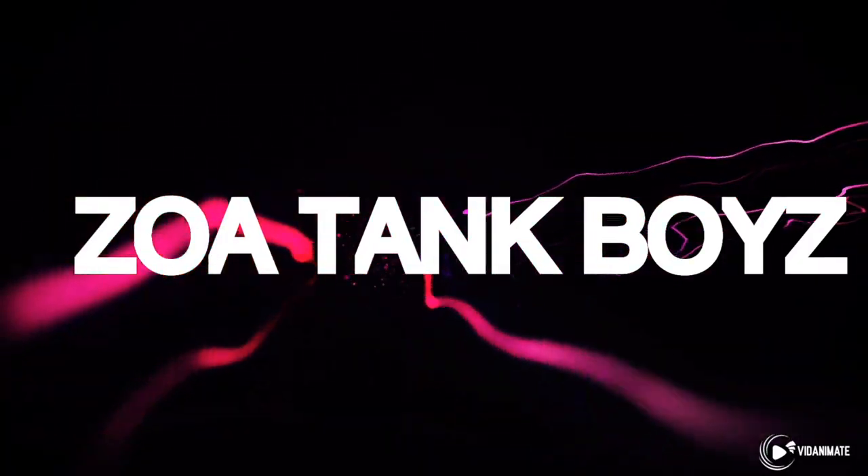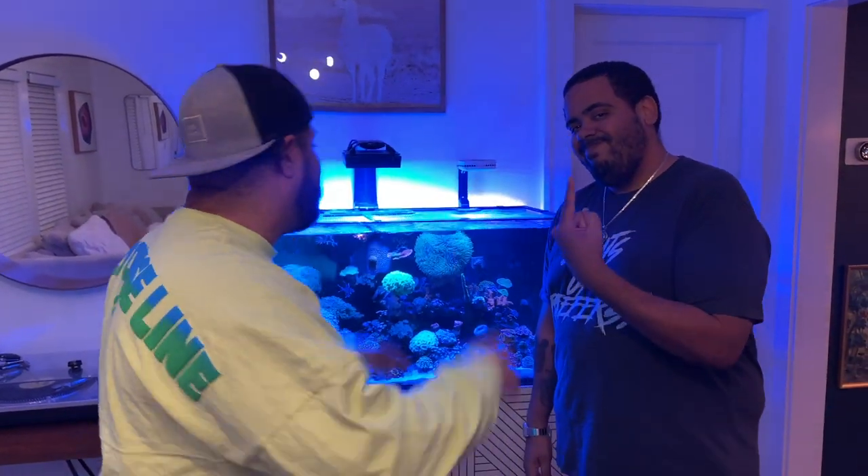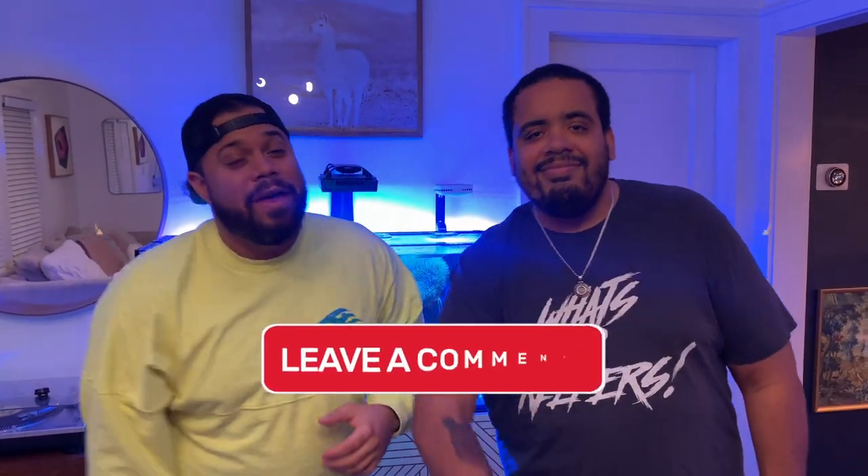Welcome back to another episode of Zoatank Boys. In this episode, we're going to talk about what I dose in the Red Sea 350. Before we begin, don't forget the easiest way to support this channel is to like, subscribe, and leave a comment that lets us know you like what you're seeing. Hector, are you ready? I was born ready!